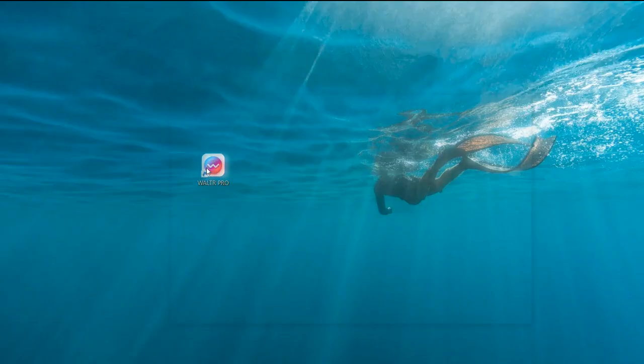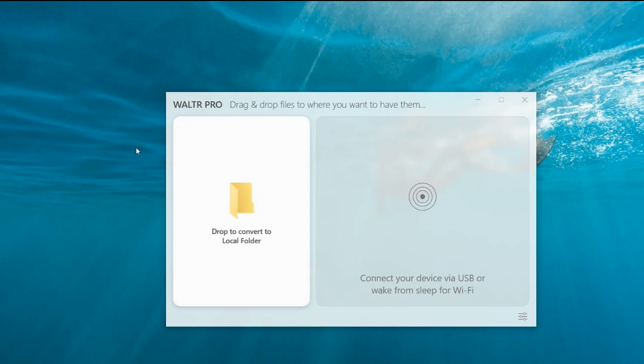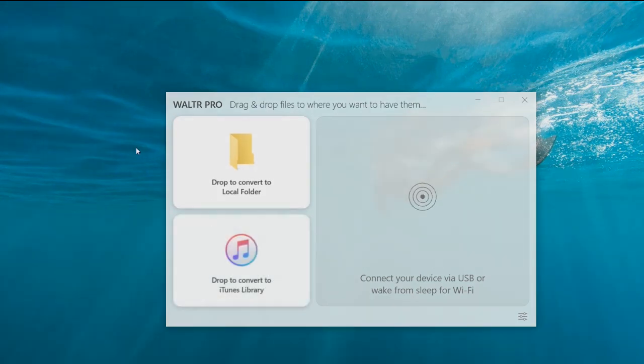Step 2: Launch Walter Pro Blu-ray to MP4 Converter. The software interface now has one more tile: drop to convert and add to iPhone.